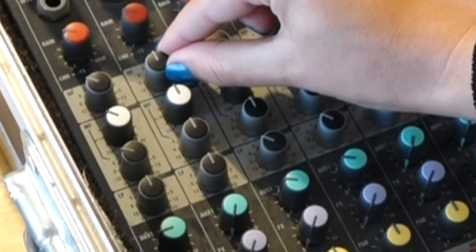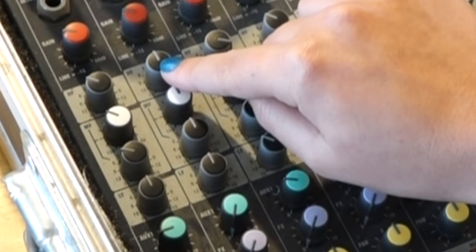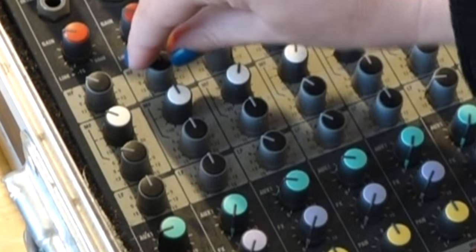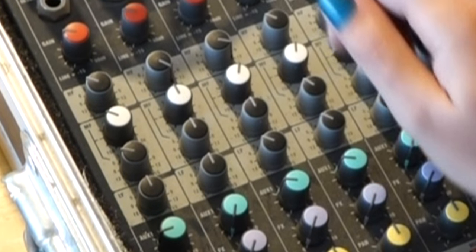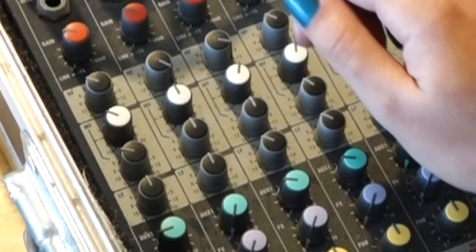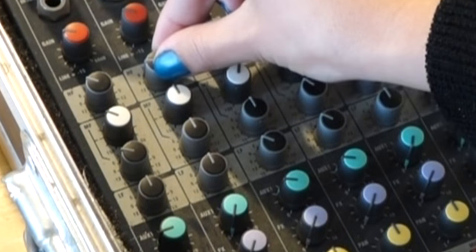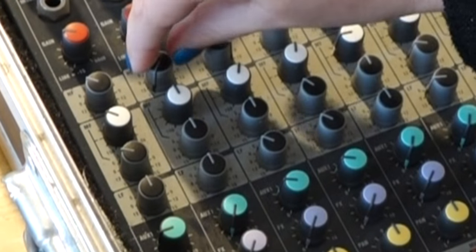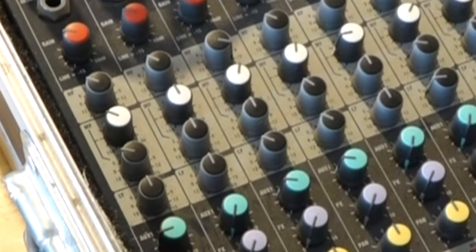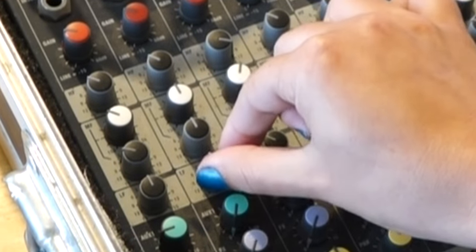The top knob here deals with the high frequencies. At 12 o'clock, this knob has no effect on them. Turn it clockwise through 1 o'clock, 2 o'clock, and so on, and it's boosting the high frequencies. Turn it anti-clockwise through 11 o'clock, 10 o'clock, etc., and it reduces or cuts those frequencies. You've probably played with that and found a position that suits your sound. The bottom knob does the same for the low frequencies.